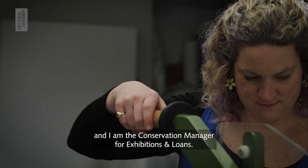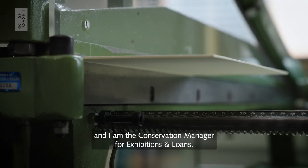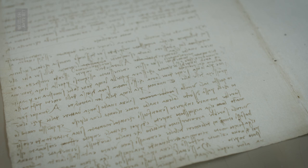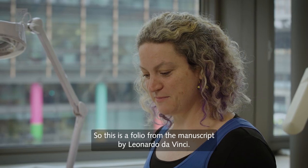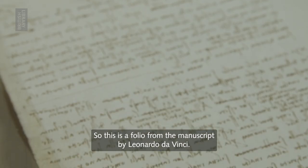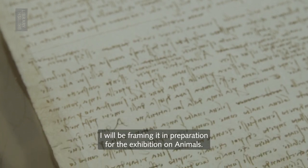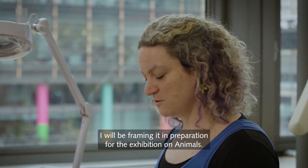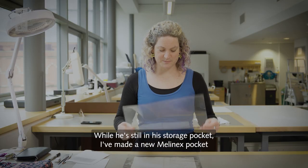My name's Alexa and I am the Conservation Manager for Exhibitions and Loans. This is a folio from the manuscript by Leonardo da Vinci. I will be framing it in preparation for the upcoming exhibition on animals. While he's still in his storage pocket,